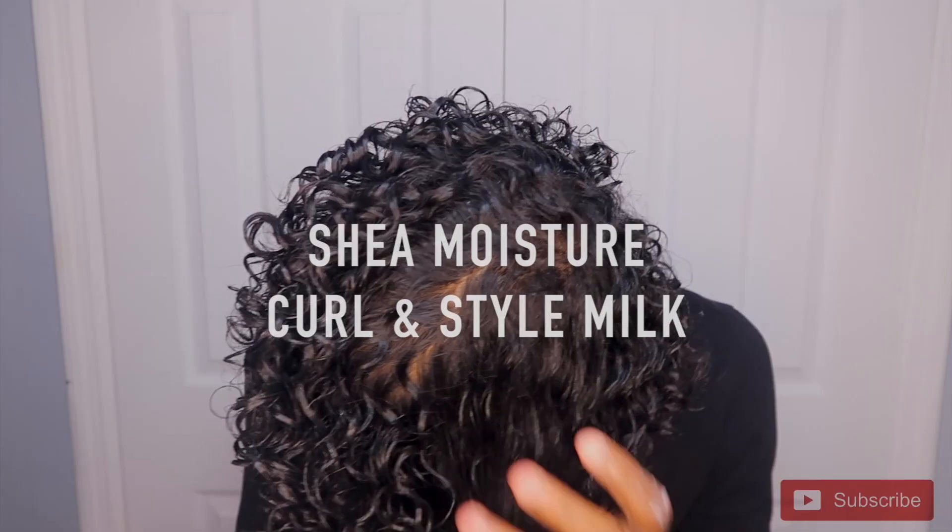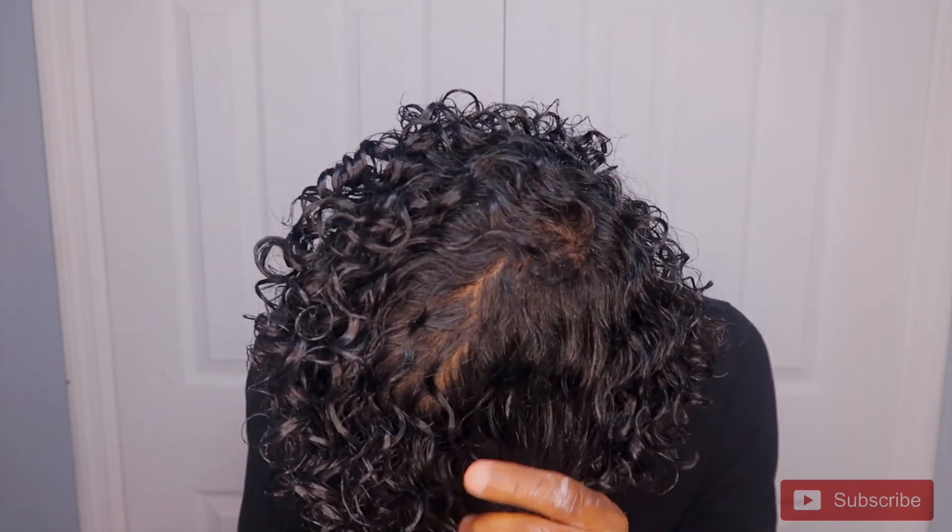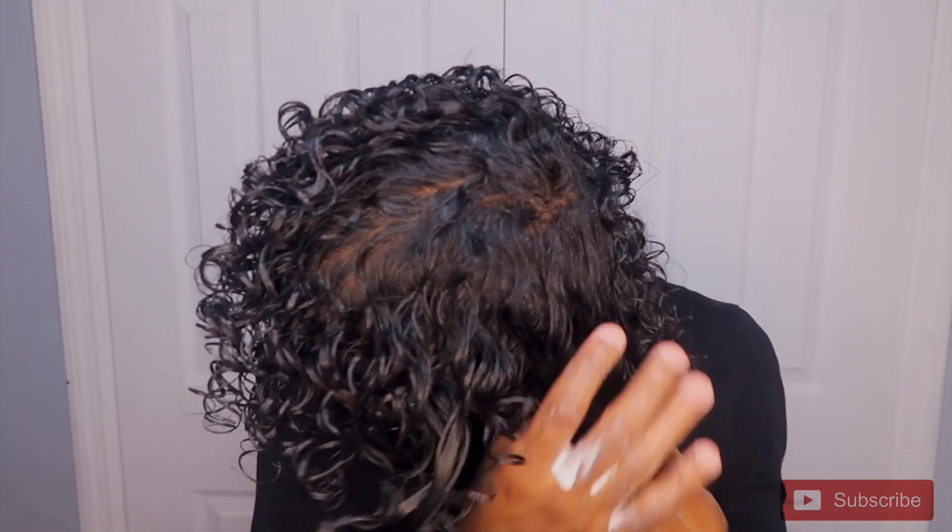After I moisturize, I'm going to take my curl style milk and put it through my hair just to get a nice shine and get my hair moisturized too. Then I'm going to take some Eco Styler gel and put it through my hair just to get a nice hold on my curls.